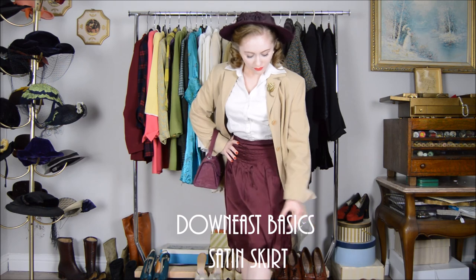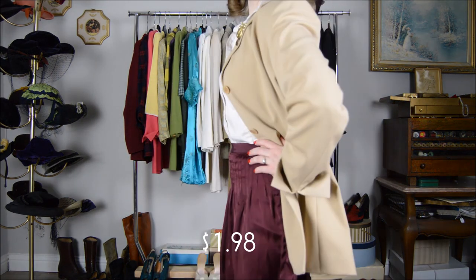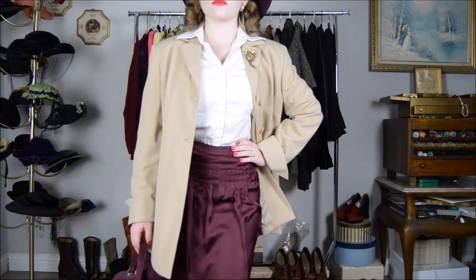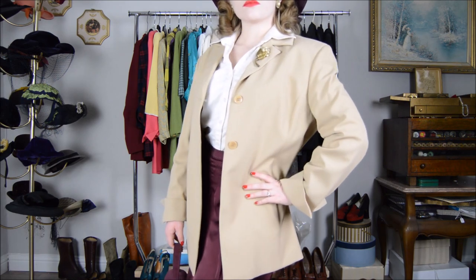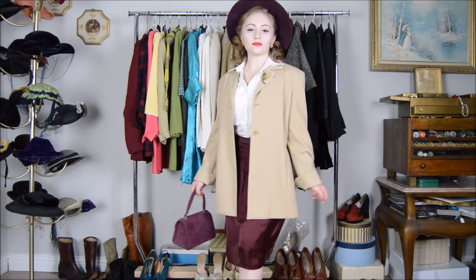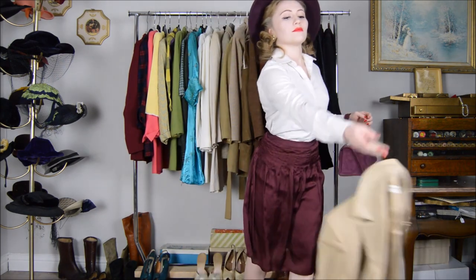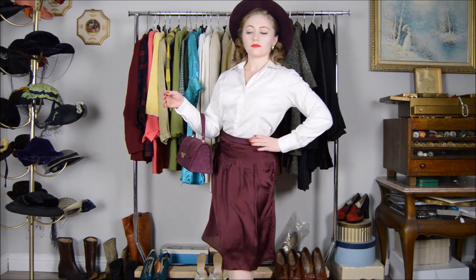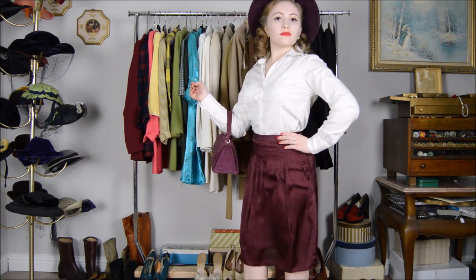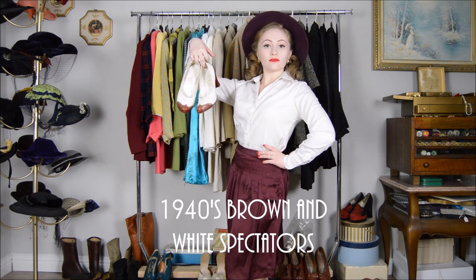Worn with this jacket is the satin skirt I also bought at the thrift store, which is by Down East Basics — I paid a dollar and 98 cents for it. When a jacket or coat allows for it, I like to add a large brooch to the lapel. The reason I love this skirt is because it has a grosgrain ribbon at the waist — an authentic material used in the 1940s — and it has pleats that fall just a few inches below the waist, which also gives it an authentic look. Worn with this outfit I have an authentic 1940s hat, and the shoes are 1940s brown and white spectators.